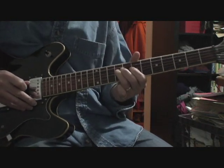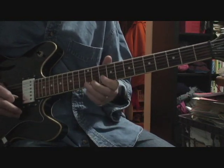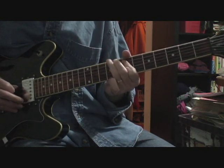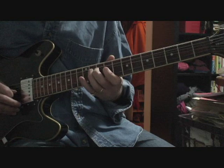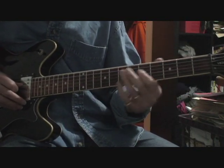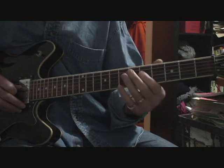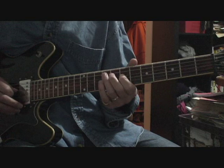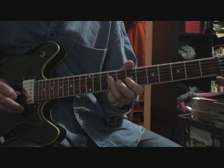The solo is in F sharp minor or A major. You're on the fourth string, and there are different locations to play this, but this is where I've figured it out and where it's easiest for me. You're on the fourth string — gliss fifth to the seventh fret, then the ninth fret, and then the ninth fret on the third string.